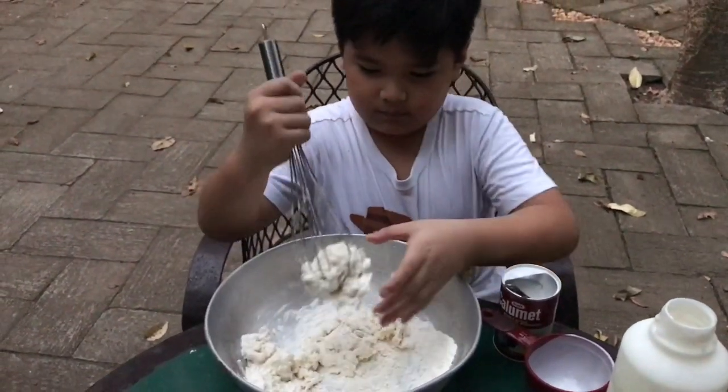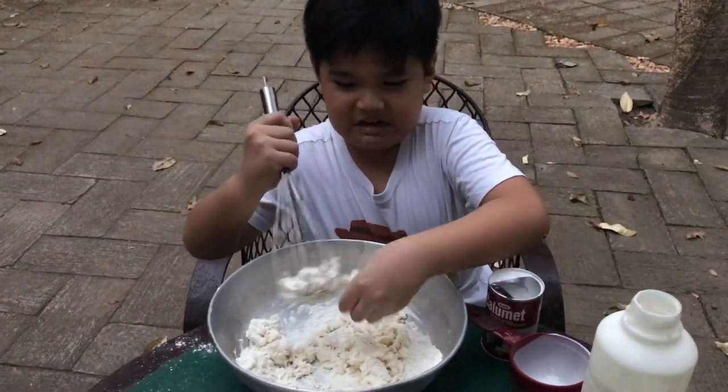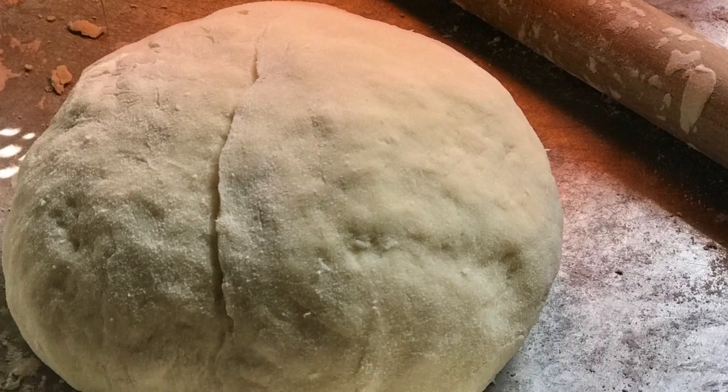Use your hand. Mom, I messed up my hands! Mom helped, but her hands are also messy — that's why we can only take pictures instead of video. So make a big ball.